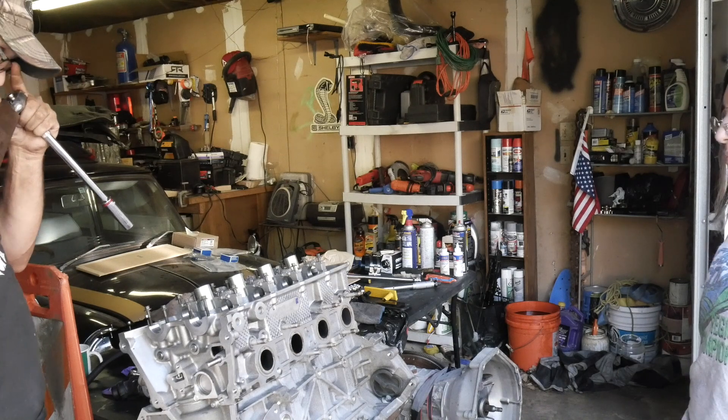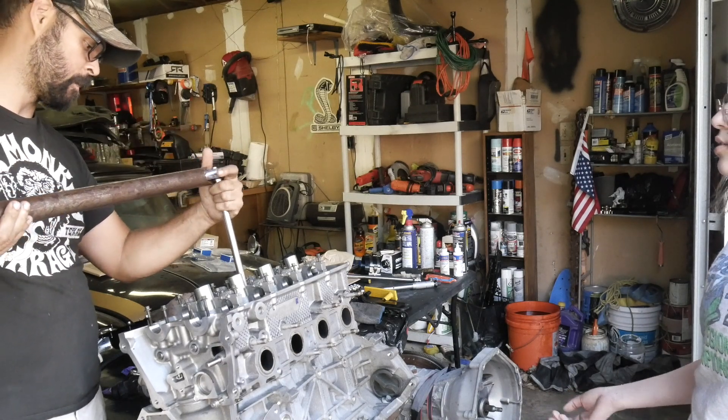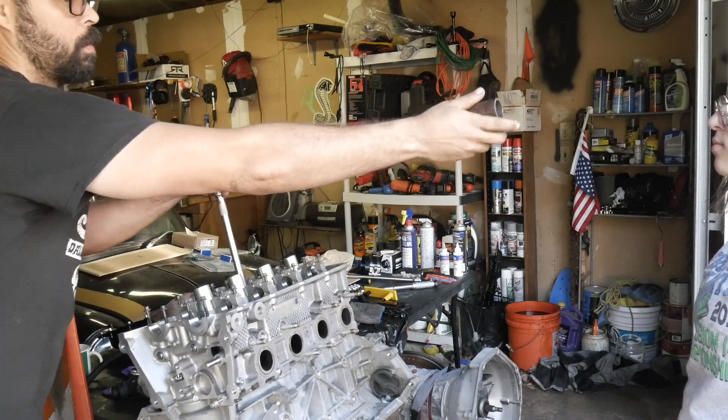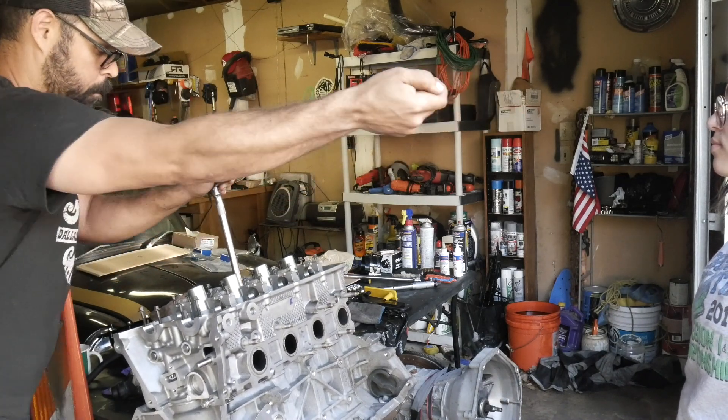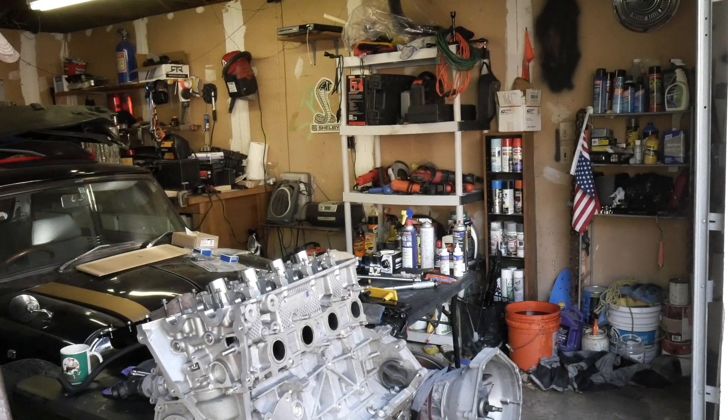Once we do that it says to do an additional 90 degrees. So for 12 bolts, that's 180 total. You still have to do it in a system — you can't just go in a circle. All right, there we go. The head is done.